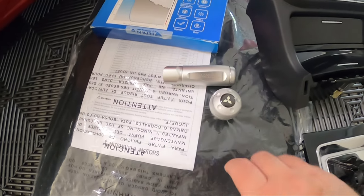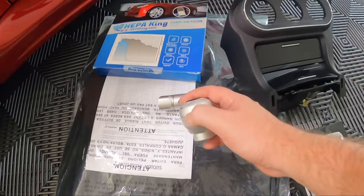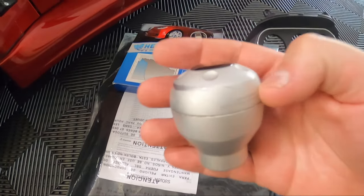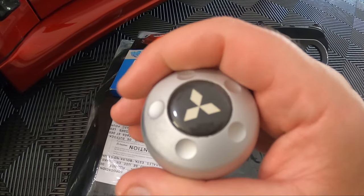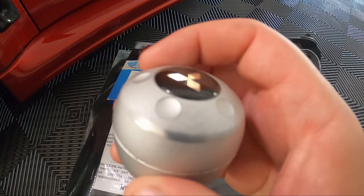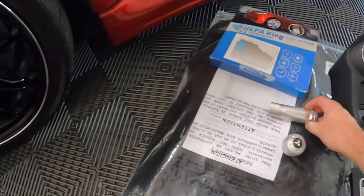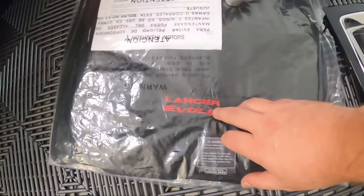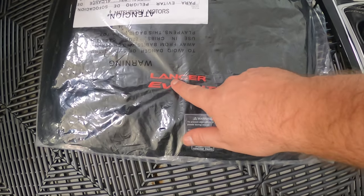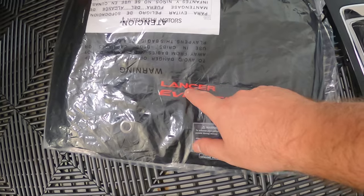We also have some OEM Lancer Evolution shift knob and handbrake. These are pretty rare and hard to get. Unfortunately these ones aren't in the best condition, so Latisha is pretty upset and says she's probably going to sell them. The handbrake says 'Lancer Evolution' with a Mitsubishi logo — it's pretty heavy and feels nice. I tried to polish it up a bit but it seems like it may take the coating away, so I don't want to do that.